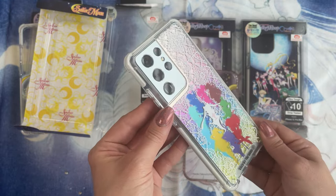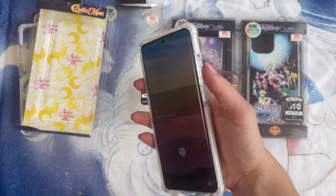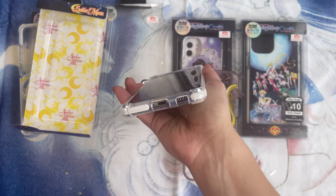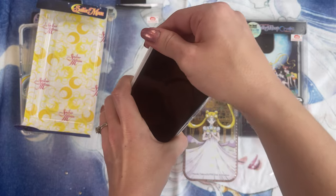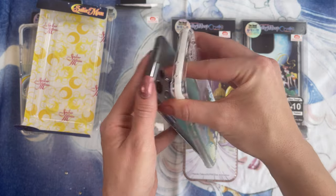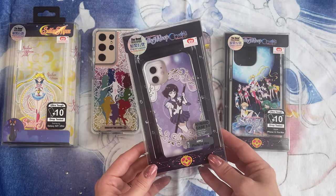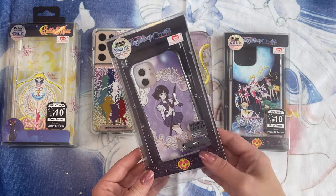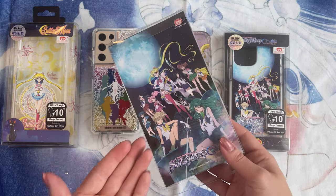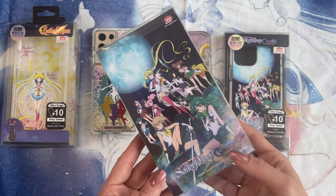It looks very pretty on the Galaxy S21 Ultra, especially when it hits the sunlight. This one is also really easy to press down on the buttons — again, it's very easy to access all of your buttons on the side. It's really flexible, so it's super simple to take off the phone. This is one of the ones the Hood sent me for review, and again you have the licensed sticker. We have a very pretty picture of the entire group of Sailor Senshi from Sailor Moon Crystal, which is very cool.